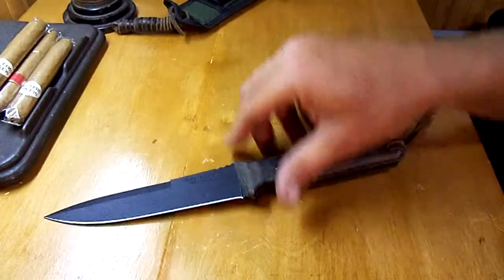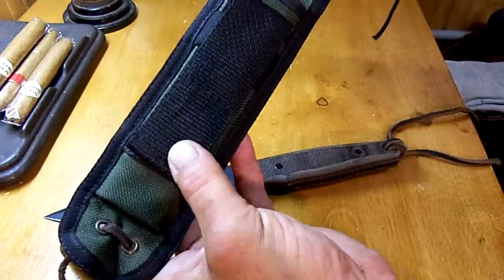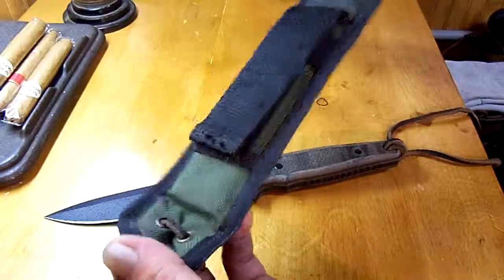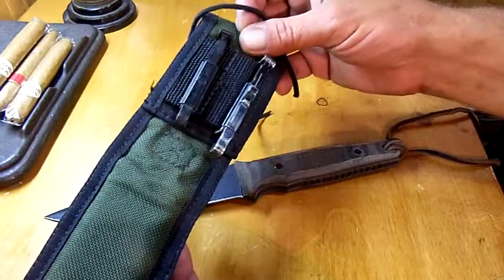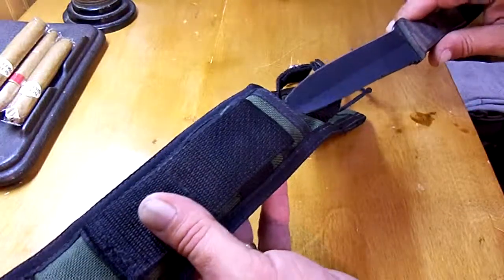The sheath — I'll show you — it's a nylon material with a pouch for a stone. I've added the Latigo leg strap. It has belt slide and ALICE-type clips on the back. It has a plastic liner so that the knife doesn't cut it up.